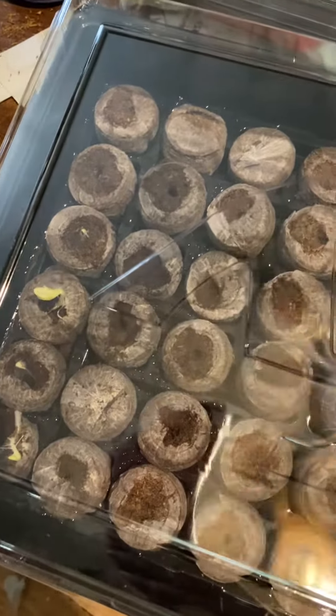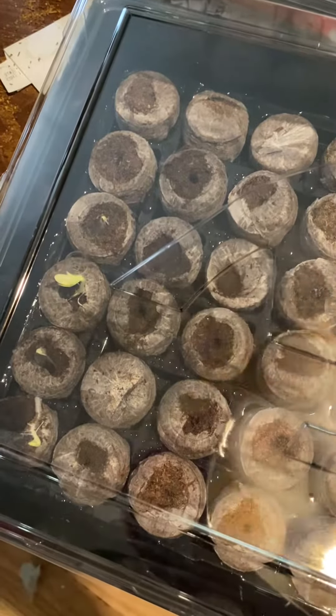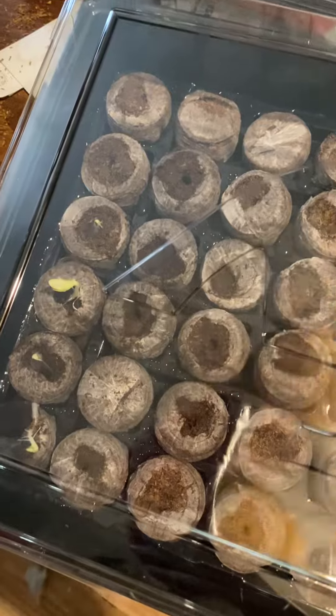These are loofahs — these four right here. I will be seeing you next time, thank you!